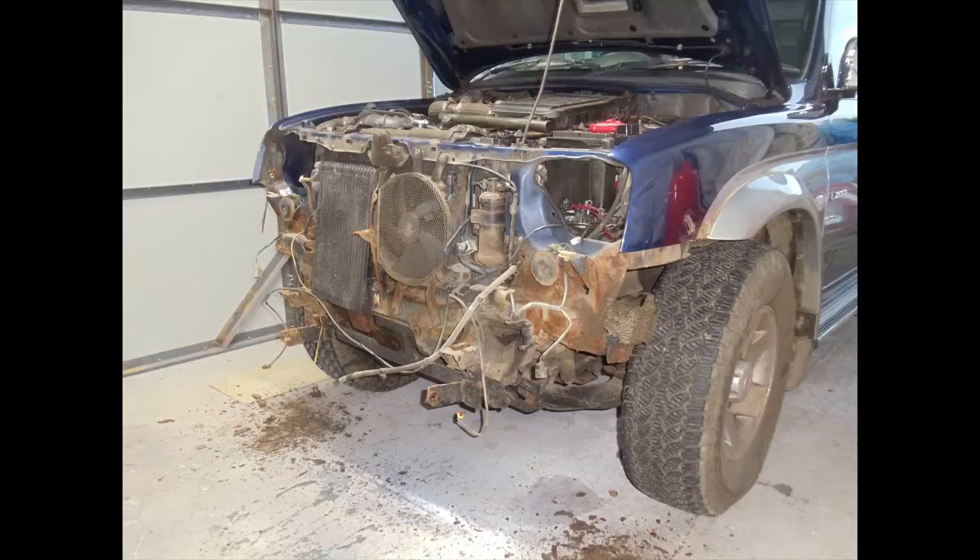Here's the old front panel — as you can see, absolute rotten stinking mess. Not very nice at all.